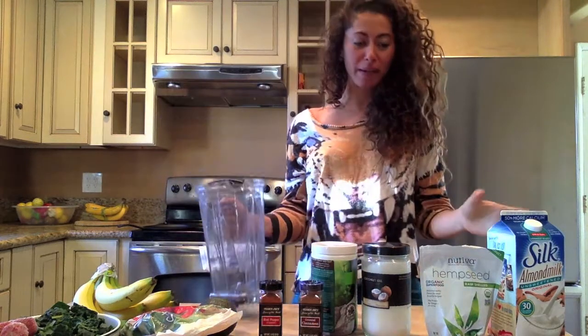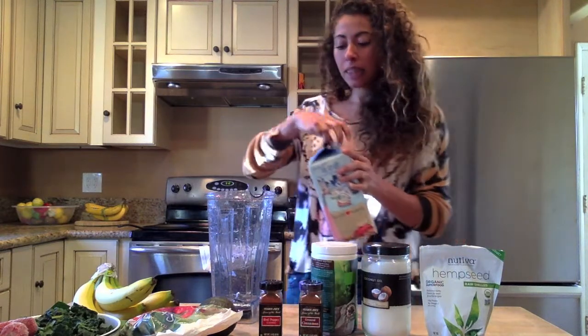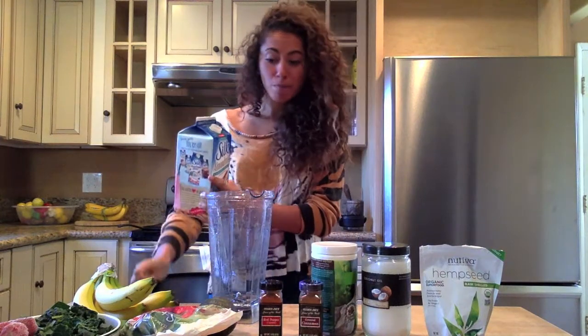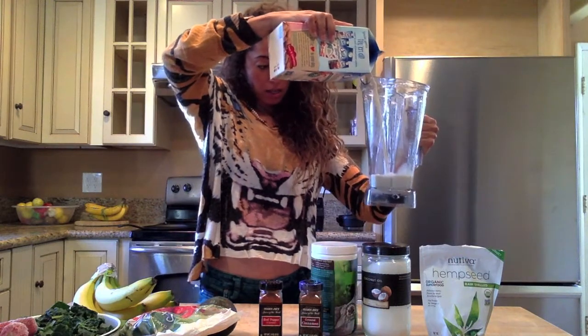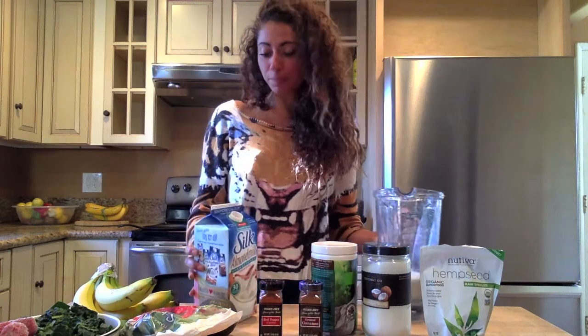So you want to start off with your blender. I personally love the Vitamix and using almond milk as the base — unsweetened almond milk. You want to be sure when you read the ingredients that it doesn't have carrageenan in it, as this has been shown to cause some digestive upset. You can add anywhere from one to two cups depending on how much you're in the mood for.